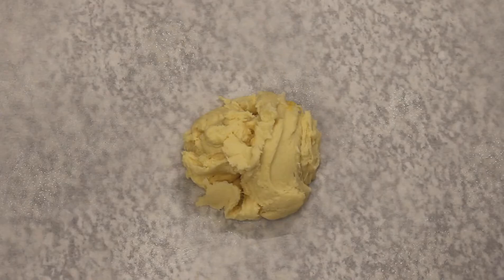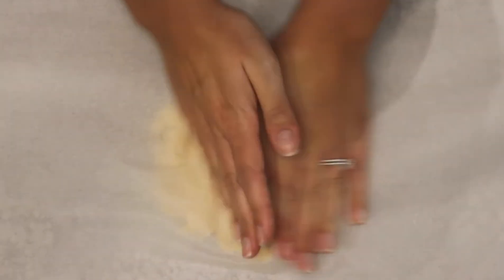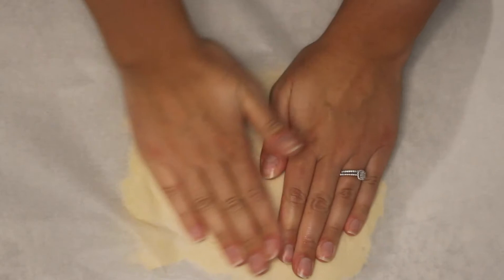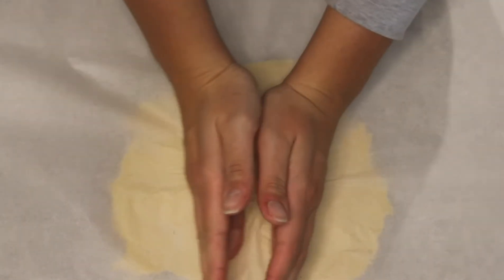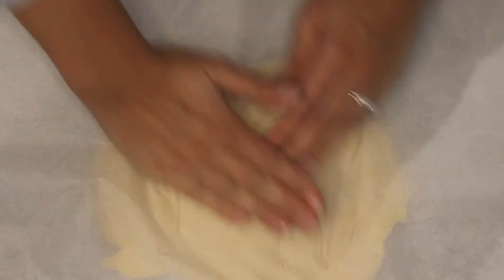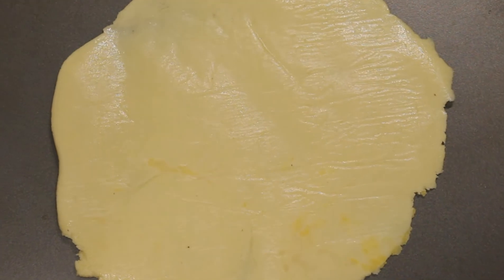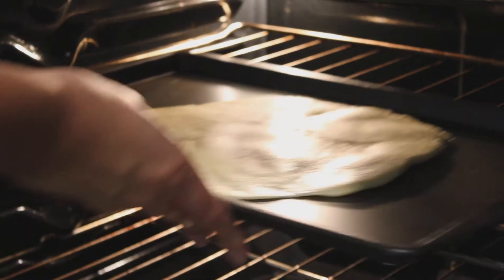Spray a piece of parchment paper, then put your dough on it and spray another piece to put on top so that you can work with the dough and make the crust whatever kind of shape and size you want. Then flip it onto a sheet pan and stick it in the oven at 425 for about five minutes.